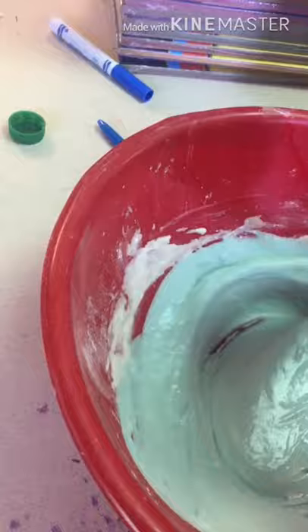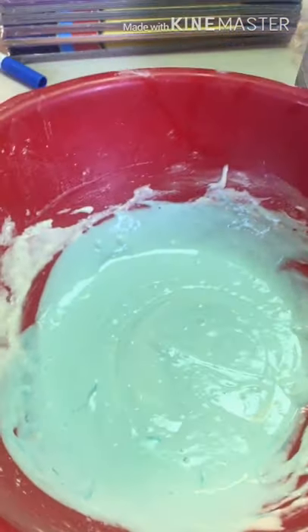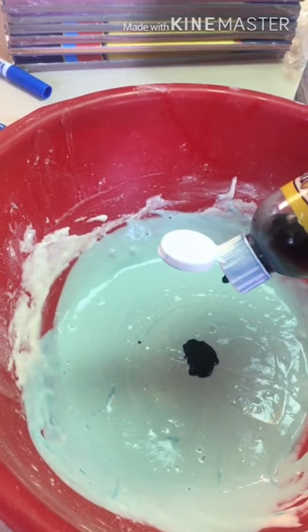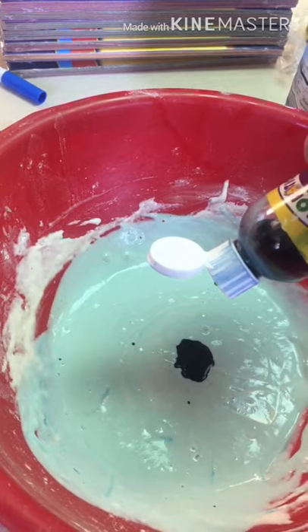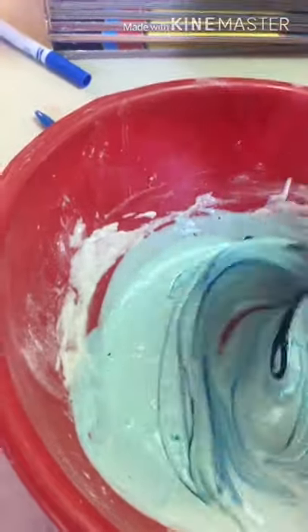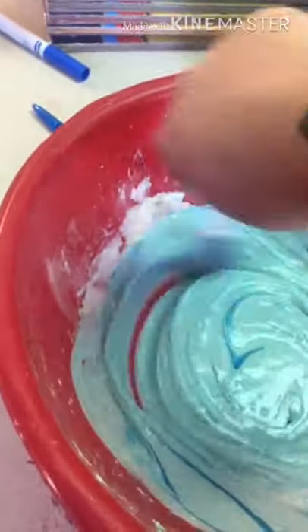I think mine is too light blue, and I would like it darker blue, so I'm going to add a few more drops — one, two, three, four, five, six, seven, eight, nine, ten. And I'm going to mix it one more time until it's a nice dark blue. Oh yeah, that looks so nice!